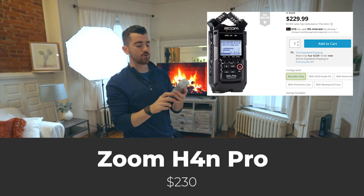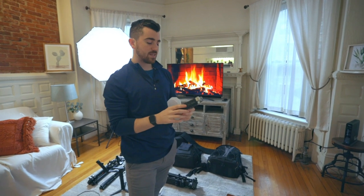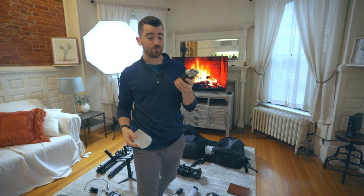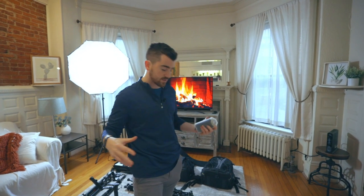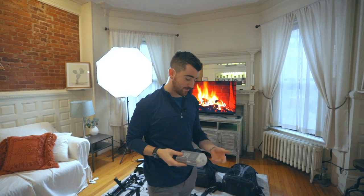We also have the Zoom H4N Pro — kind of the big brother of the Zoom H1N. It's a professional audio recording device, significantly more expensive, and I'll be honest — I barely ever use it. Back in the day when I was filming more weddings, it came in really handy because I could plug it into the DJ's soundboard through an XLR cable. But now that I don't really film weddings, for commercial work I'll use the Rode NTG shotgun mic for interview audio. More often than not, I'm just using a lav mic plugged into the H1N because it's so simple. I'm a man who likes simple.